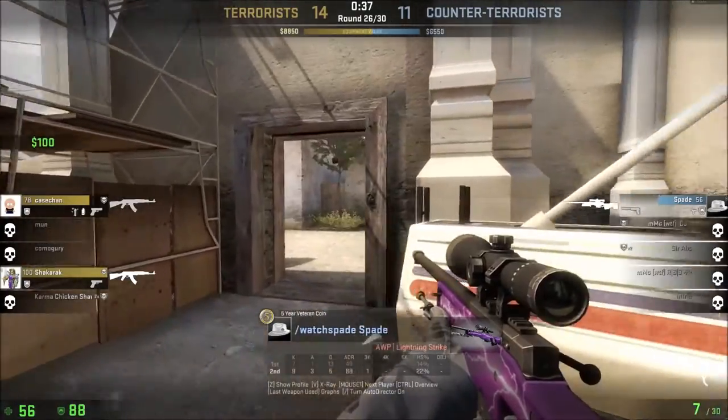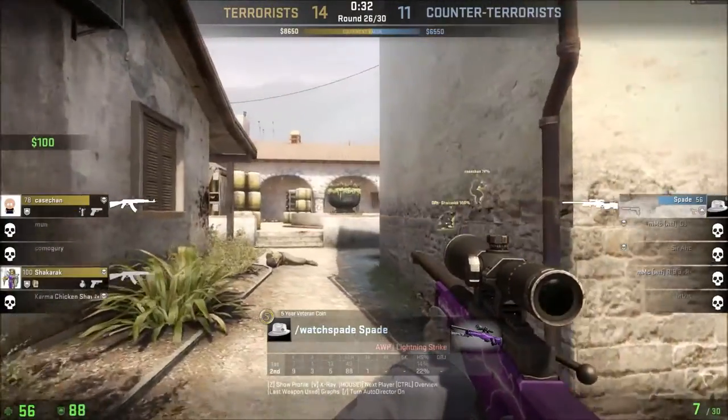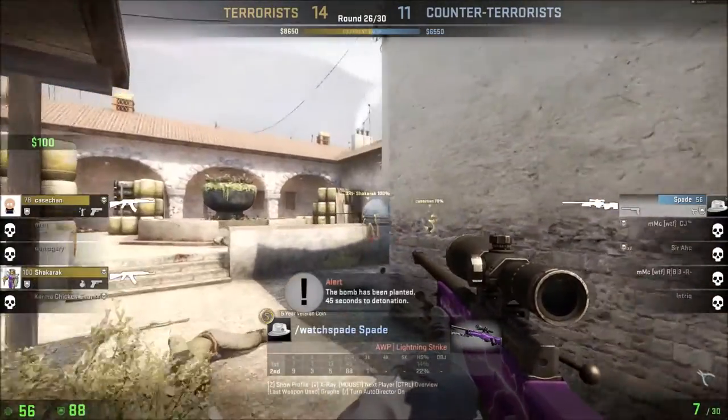I am throwing a flood bank. Throwing in smoke. I am planting the bomb. Bomb has been planted.